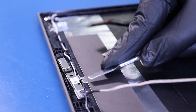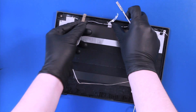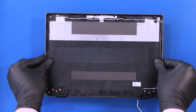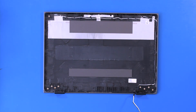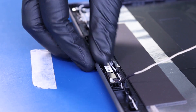If the tape sticks to the camera, simply remove and reapply it to the back cover. Insert the camera and reapply to the adhesive tape.